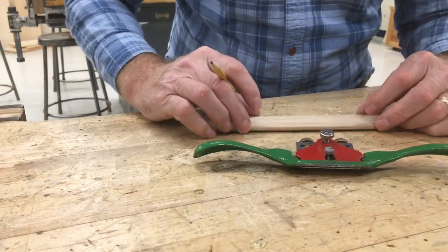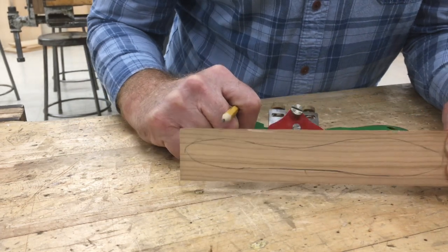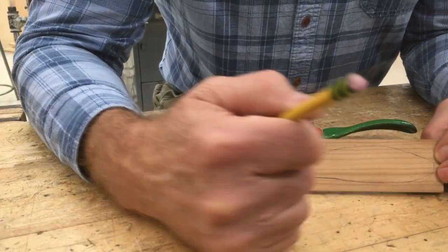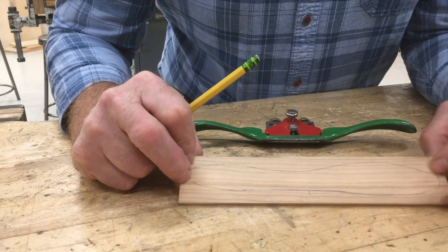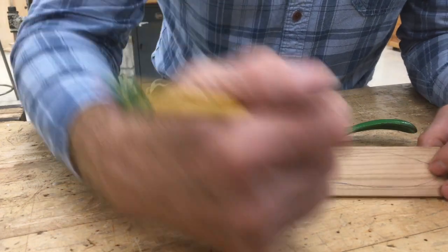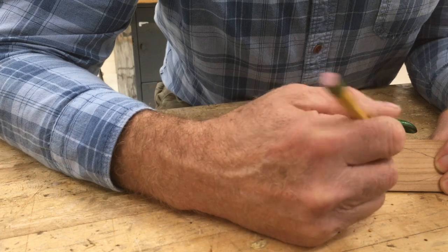The next step in making the butter knife is we need to use the spokeshave to remove all the material down to the outline of our pattern. To do that, we have to cut in a certain way. When you cut, you want to cut downhill because of the direction of the grain.